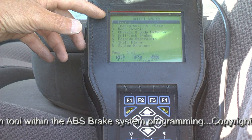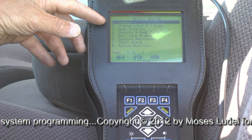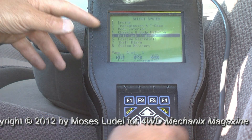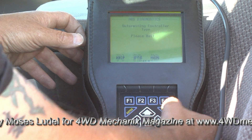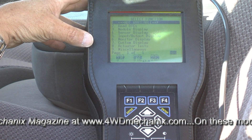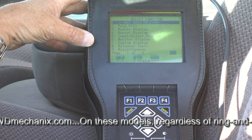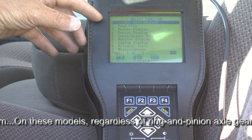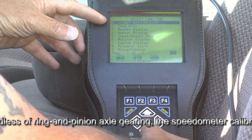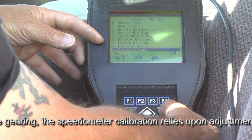Now we're given a choice of systems, and this is where it gets interesting. For speedometer calibration, we're actually going to go into the anti-lock brake system. So we scroll down to anti-lock brakes and hit enter. The DRB-3 scan tool is identifying the brake system, which it discovered was a Kelsey Hayes on this 2005 model. We're then given a screen to select a function, and we move the scroll to miscellaneous and press enter.